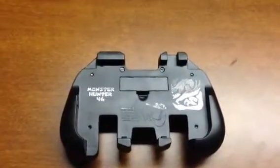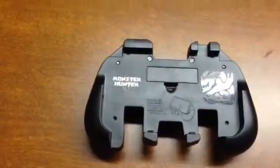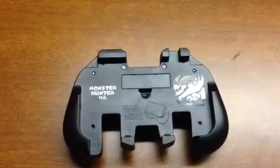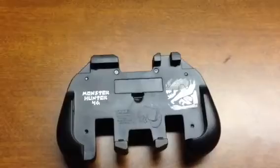Hello, welcome to my completely unprofessional video review of the Monster Hunter 4 Ultimate Extended Slide Pad. Before I start talking about it, I'm going to apologize in advance for all of the scratching and crap coming through the microphone. I'm doing this on my iPhone because I am unprofessional.